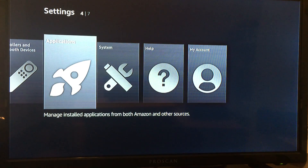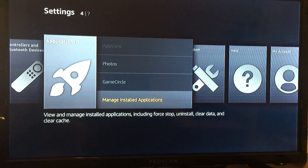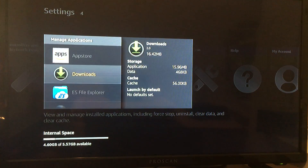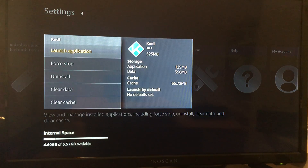The first time we're going to open Kodi, we're going to go through Applications, then go down to Manage Installed Applications, click on Kodi, and launch the application.